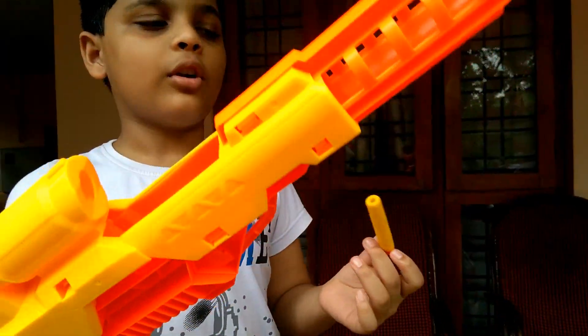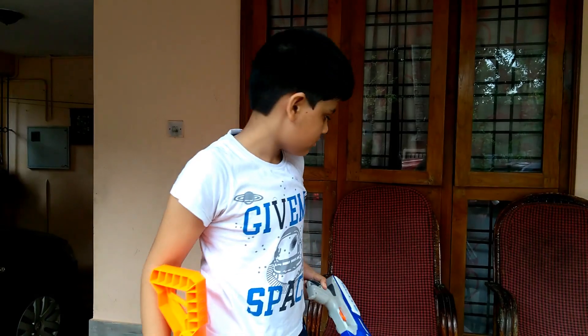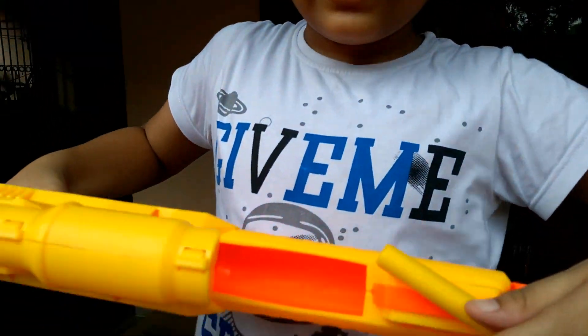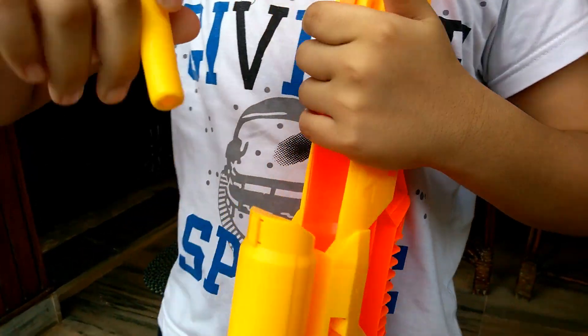This is the bullet of this gun. We can use other bullets like the blue and orange one. Here is the loading area. It has a hole in the bottom area.